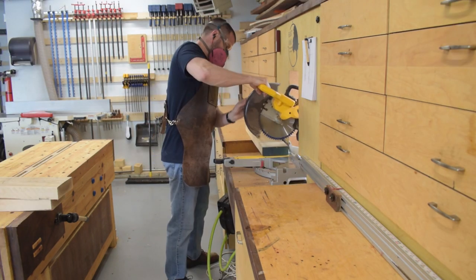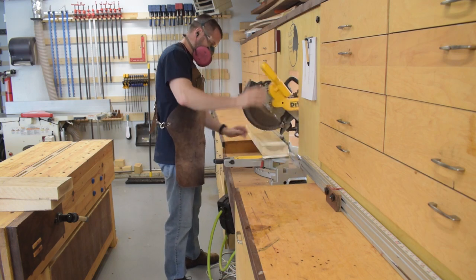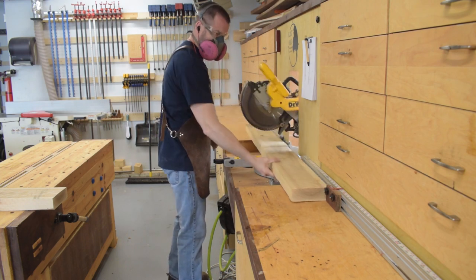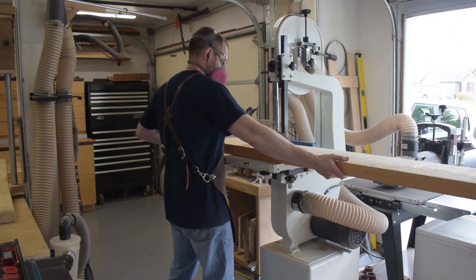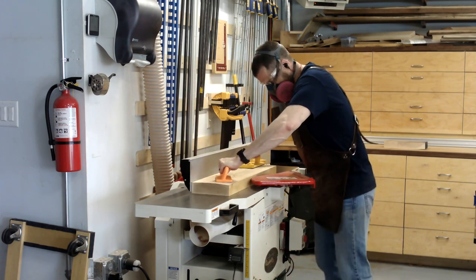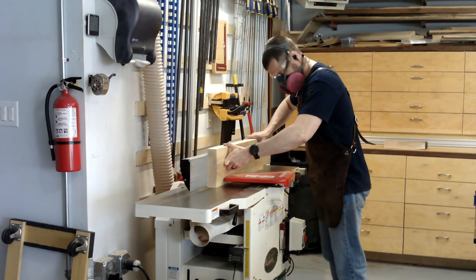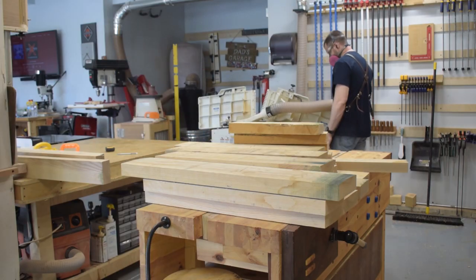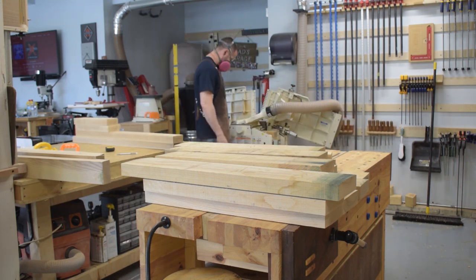Today I'll be starting on a split top Roubo with a bunch of cool features that I really can't wait to start using. I break down what I can at the miter saw and at the bandsaw, but I had to move my bandsaw so that I would even have enough floor space to be able to rip these long boards. The milling — which only took a few minutes on camera — took me a full weekend to complete.